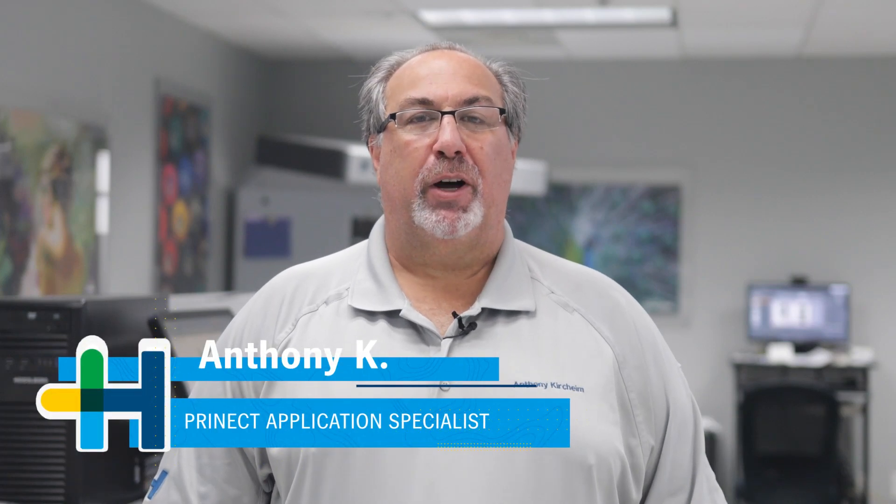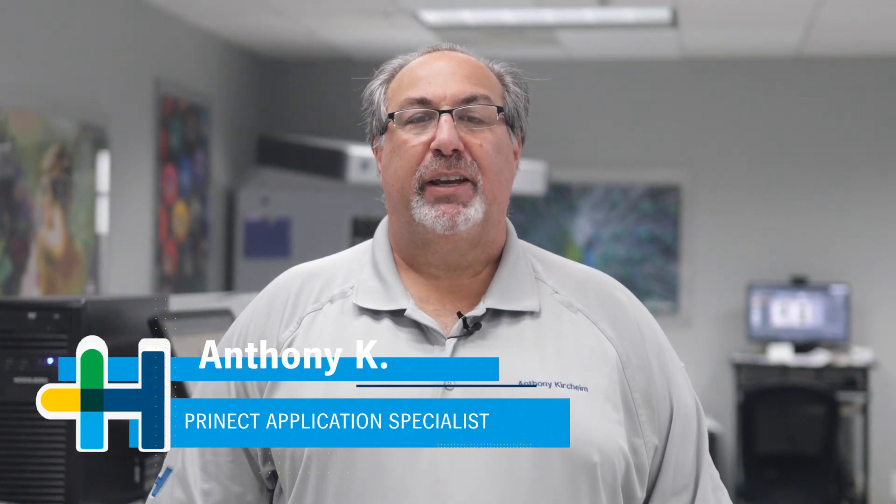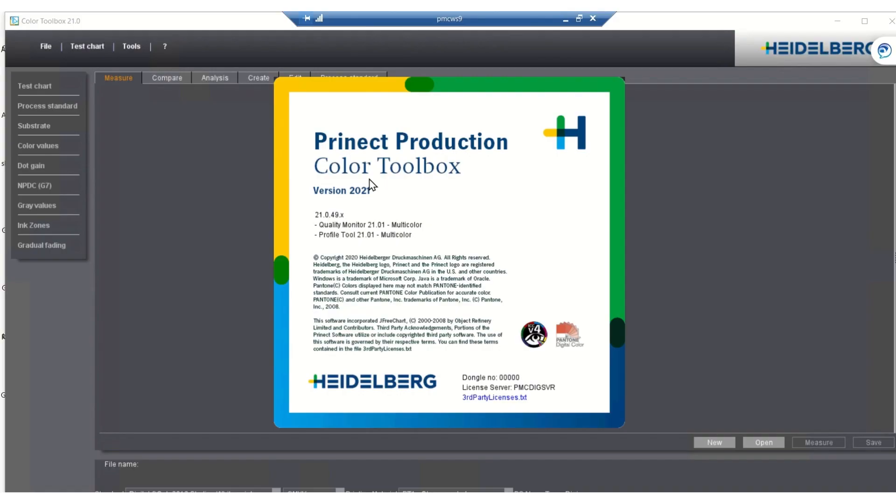Hello, my name is Anthony Kirchheim and welcome to the Heidelberg Print Media Center here in Atlanta. This is part two in our series on print color management and today I would like to speak with you about one of Heidelberg's best-kept secrets — I'm talking about Pronect Color Toolbox.